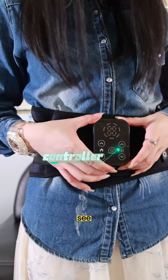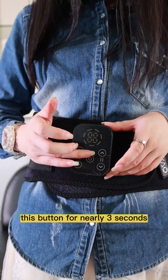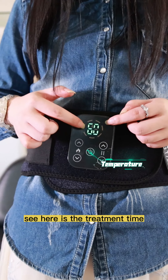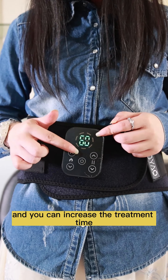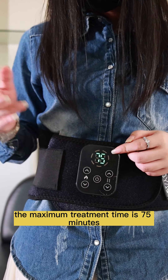When you want to use this, you just need to long press this button for nearly three seconds, then click this button. Here you can see the treatment time — it is set to one hour by default, and you can increase it. The maximum treatment time is 75 minutes.